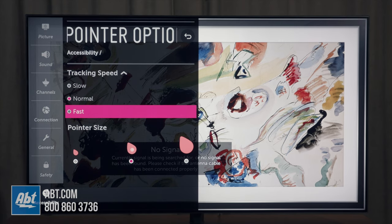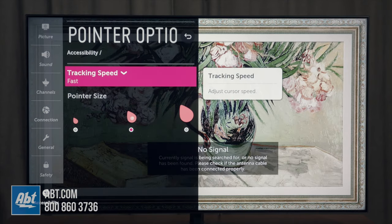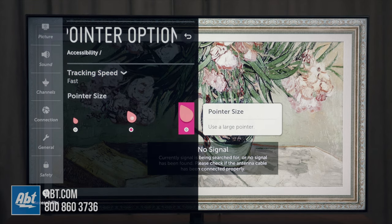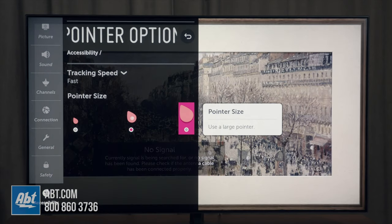The other thing you can change around is the pointer size. So if you're having trouble seeing the pointer, you can also go down to adjust that as well. You've got small, medium — which is the default — and large. Whichever one you choose, you're just going to highlight that by using the directional pad and click on the center click wheel.